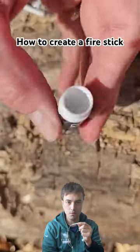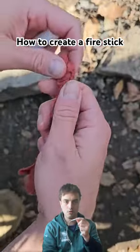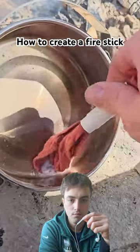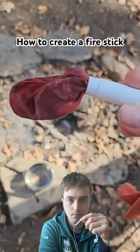cut the bottom off of the empty chapstick tube and take the wrapper off. Then take the section of t-shirt, twist it up, and push it all the way through the tube. Soak a few inches of it with the melted chapstick — you could also rub it into the shirt without melting it, but melting helps it soak in a little better.